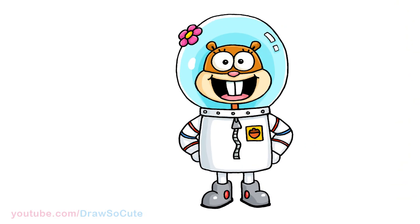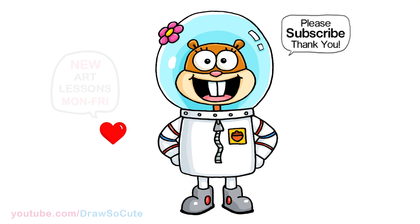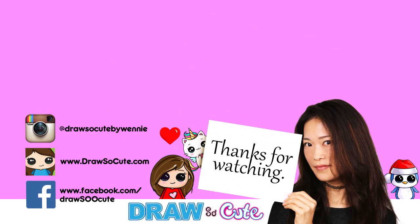And that is pretty much it for my version of Sandy from SpongeBob SquarePants. Hope you love how she turned out and it inspires you to draw it too. Thanks so much for watching, and if you loved it, please make sure to subscribe and turn on your notification bell so you won't miss any new Draw Secure videos. See you later.